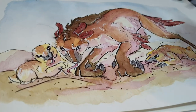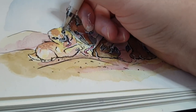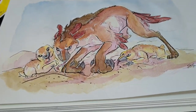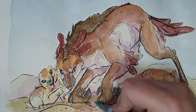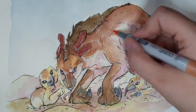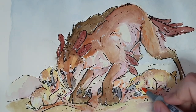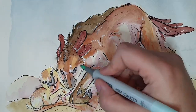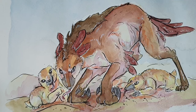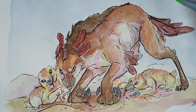I really enjoy putting copic markers back on top of watercolors. There's just a way to push the colors a little bit more and push some tones and shadows. It just adds a lot more depth — I could have pushed the colors a little more saturated with watercolor, but copic markers are just nice.